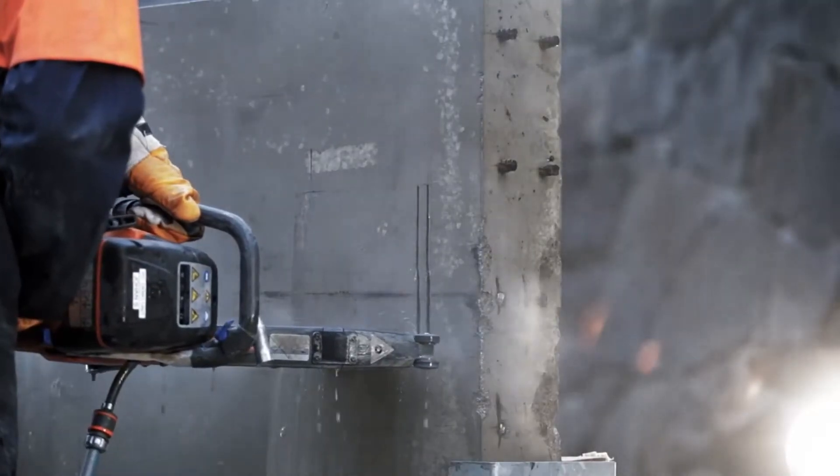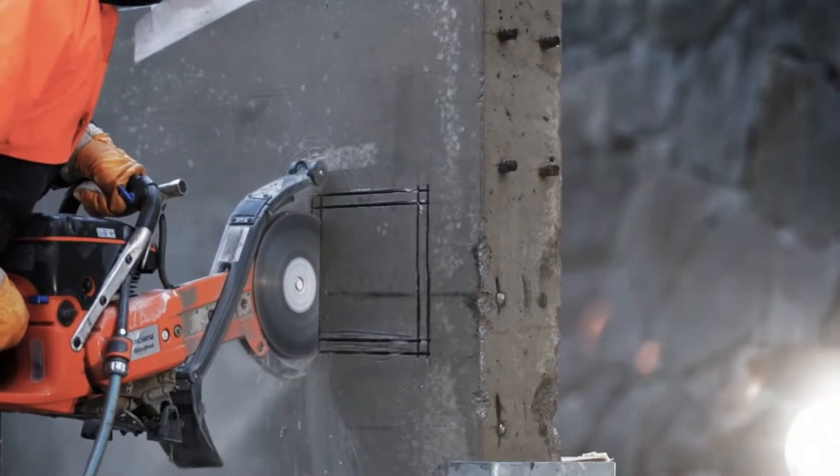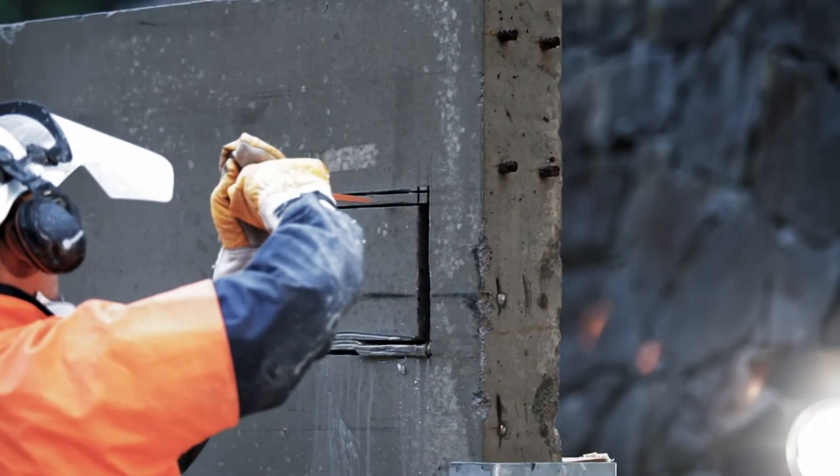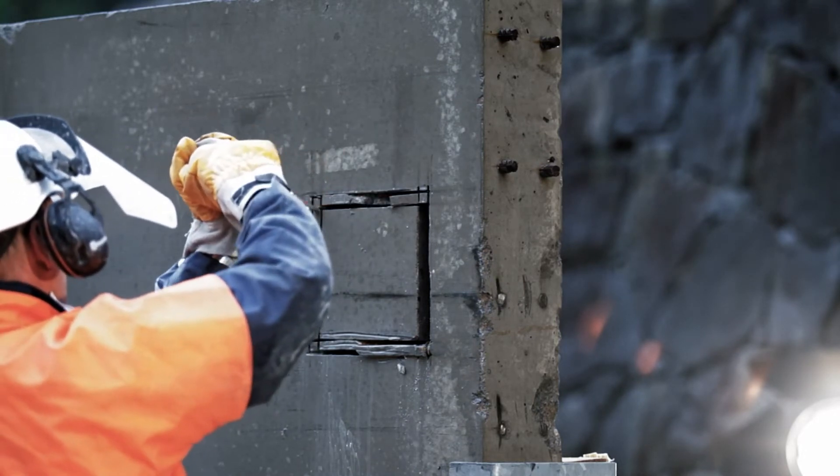Engines with X-Torque produce 75% less emissions, 20% lower fuel consumption, and more power compared to a conventional two-stroke power cutter. This machine is excellent where you don't want over-cutting in the corners.